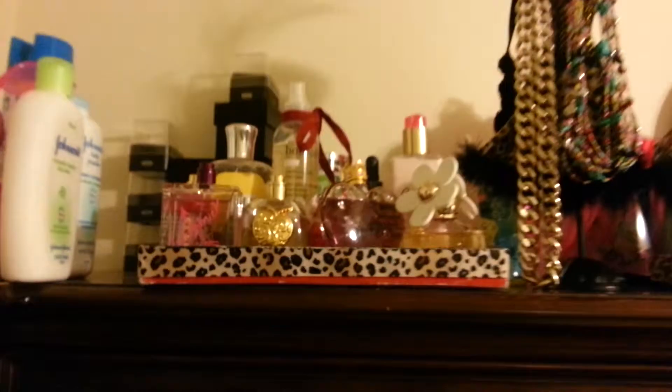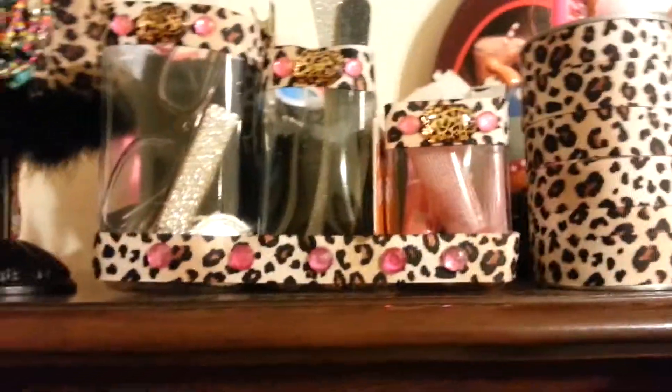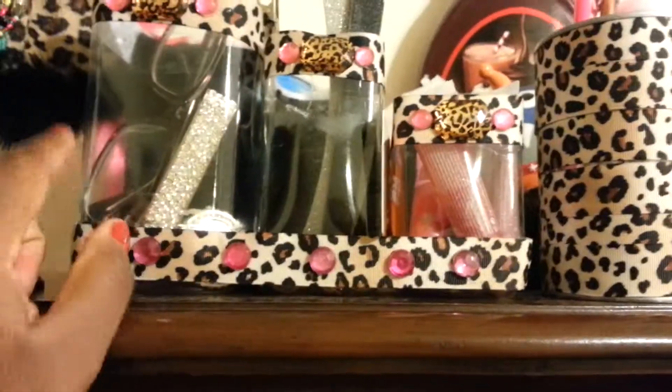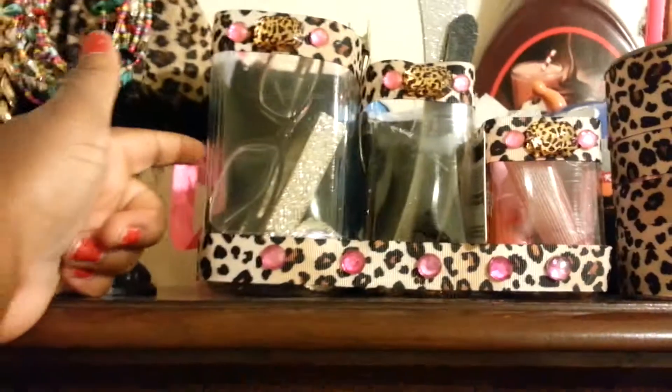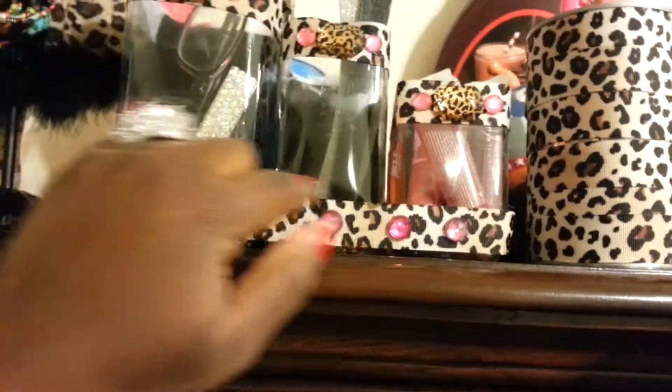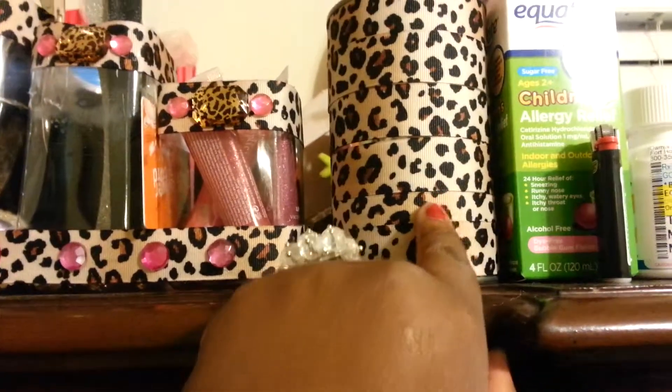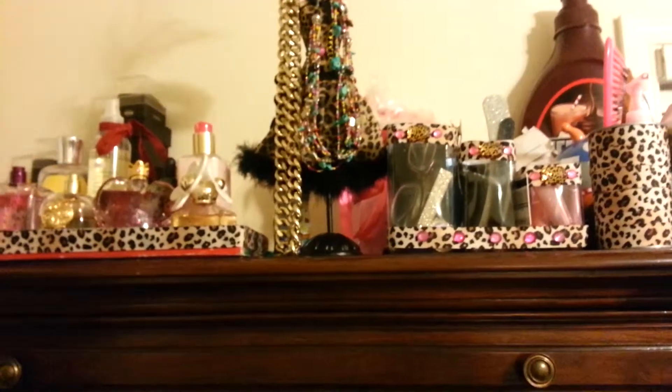This is it on my dresser. What you see right here are the bottom of Fiji water bottles. I wrap ribbon around the top and one long piece around the bottom. I put a piece of black felt in the back and hot glue them all at the bottom, then glue some rhinestones. This right here is the Campbell's soup can from the other video. Have fun crafting!